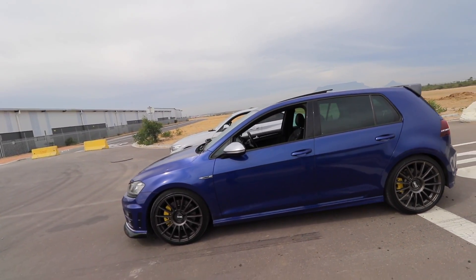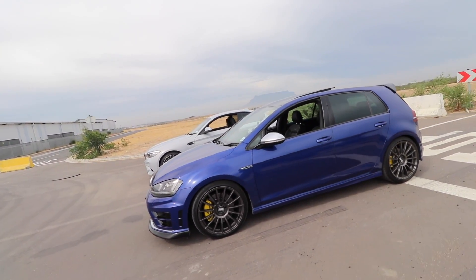283 kilowatts — and you have quattro, and I don't have quattro. But I do have 20 kilowatts more. It's gonna be a close one — I think so too.